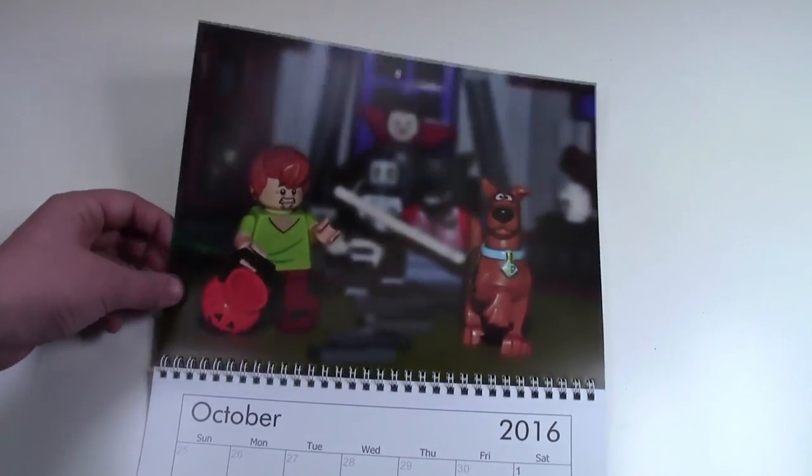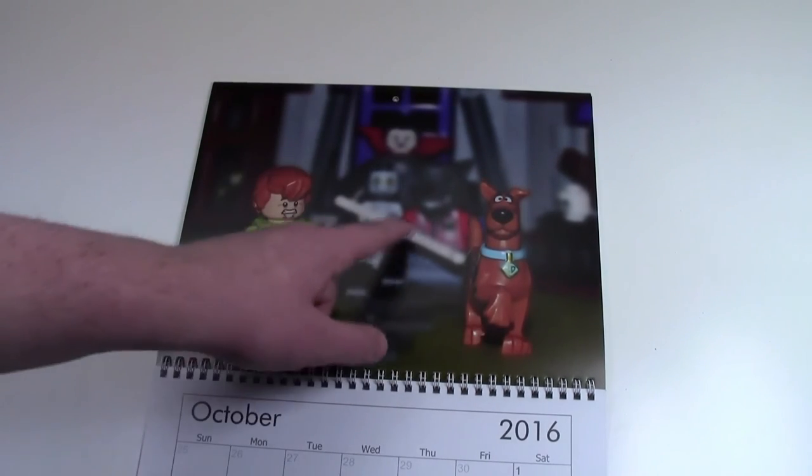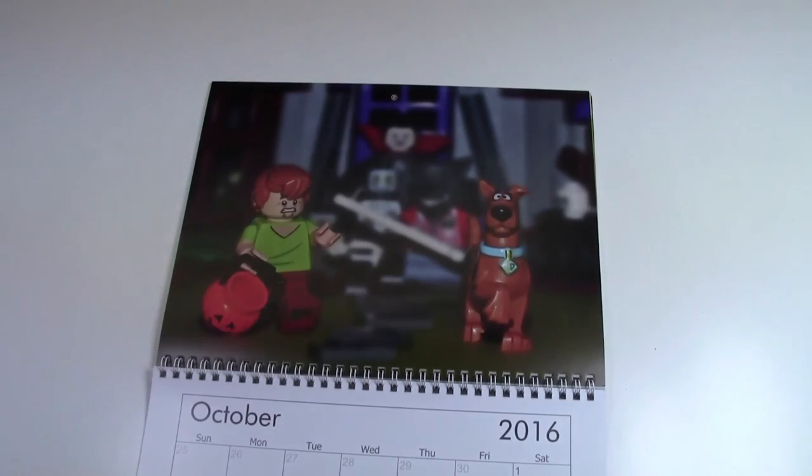Over here in October, it is Halloween time, so that's pretty neat. I have Shaggy and Scooby running from the haunted house with some Series 14 monsters chasing them.